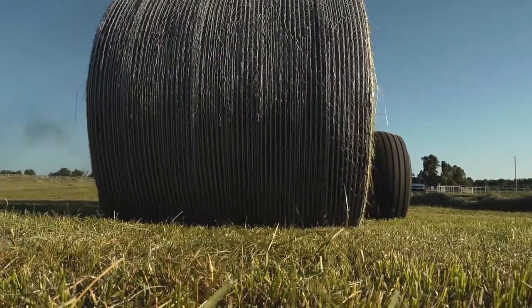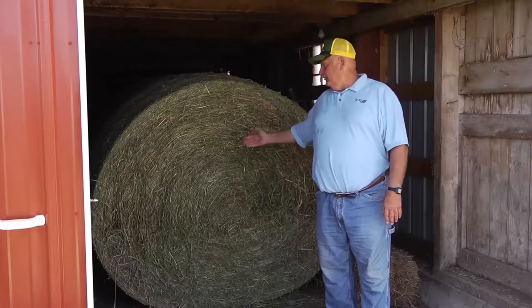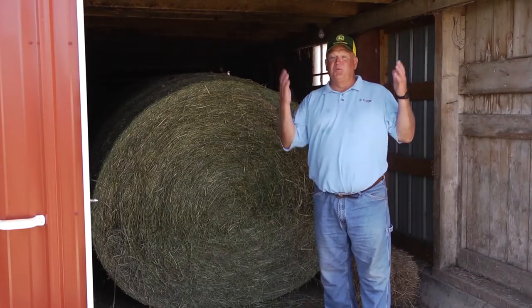B-Wrap is a new way to wrap round bales. It protects hay from rain, from snow, and from ground moisture. You get barn quality hay without the barn.